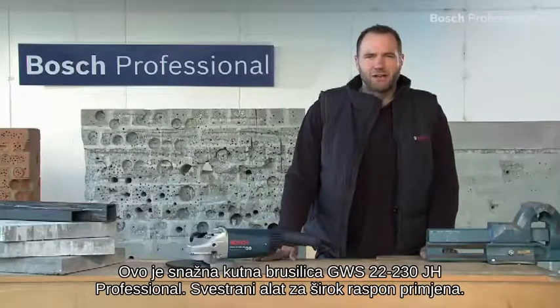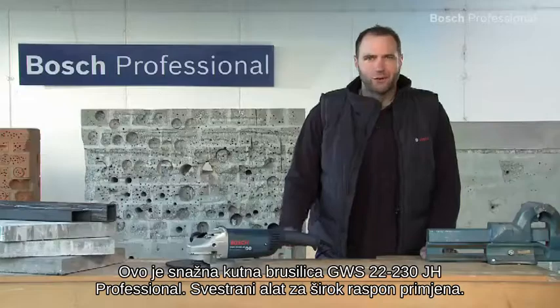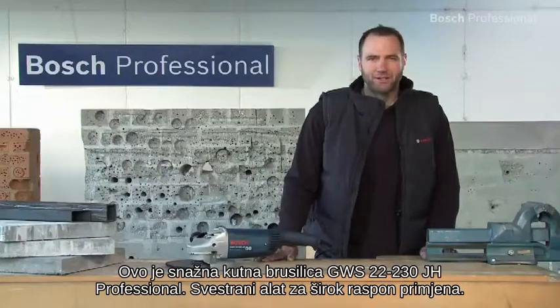This is the powerful GWS 22-230 JH Professional Angle Grinder, the all-rounder for a wide range of applications.